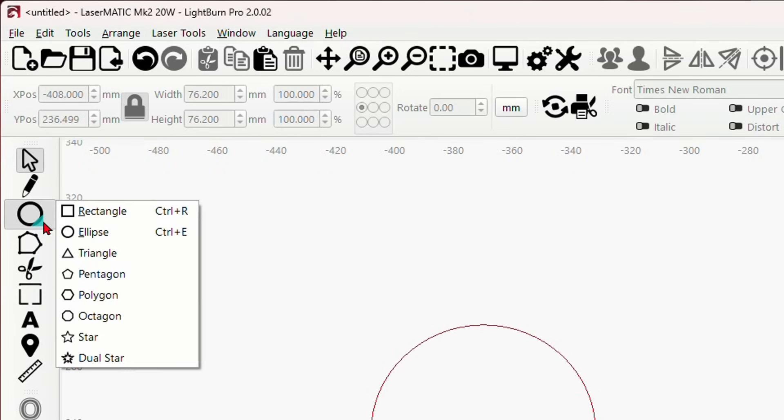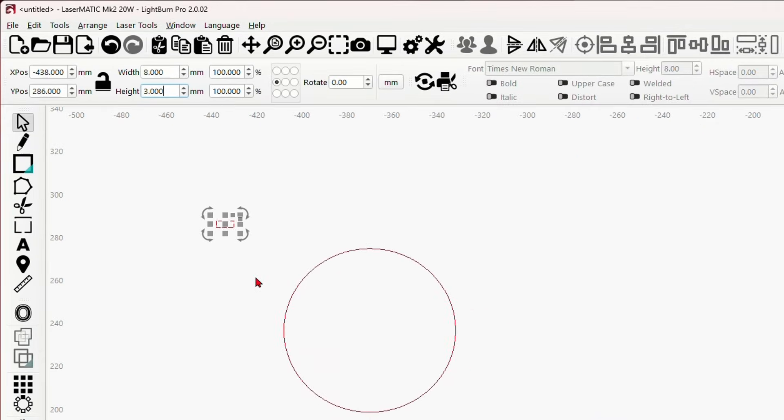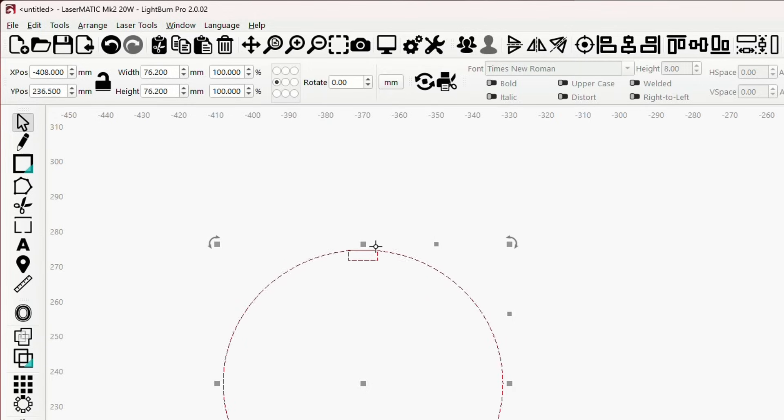Now we're going to grab the rectangle tool and draw out a little rectangle. Select it, unlock it, and we want to make it 8 by 3 millimeters. That way it's a loose fit, but with the flex of the wood it'll hold in place in the slots — and you can glue it if you want. With that selected, hold shift, select the circle, and align it to the top.